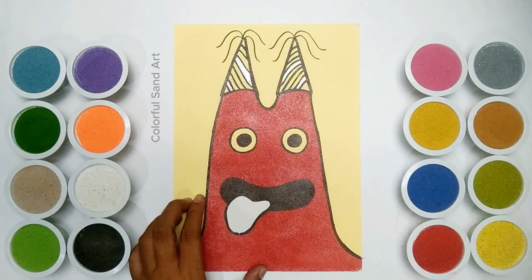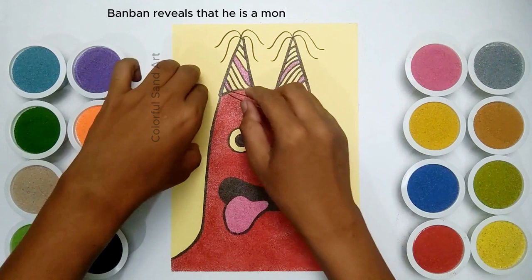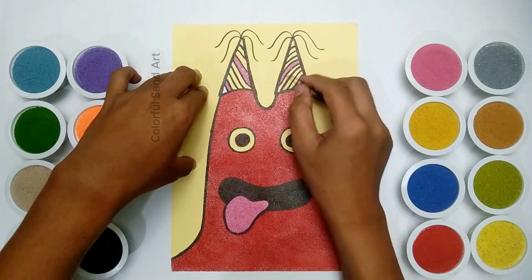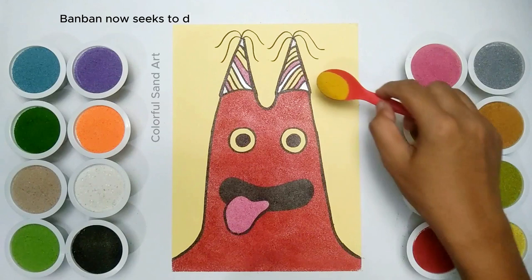The player's suspicions about Banban are confirmed in the final chapter of the game. Banban reveals that he is a monster who was created by the scientists at the Kindergarten. He was created to be a perfect child, but was instead corrupted by the evil that exists in the world. Banban now seeks to destroy all children in order to purify the world.